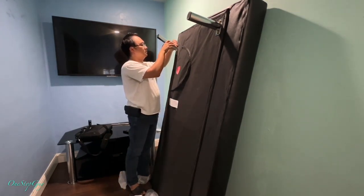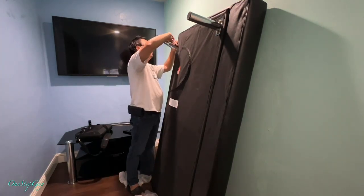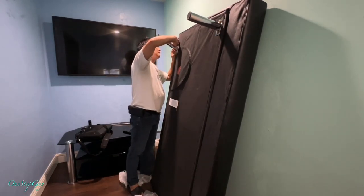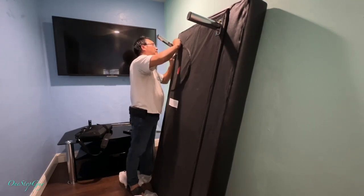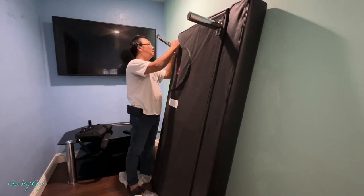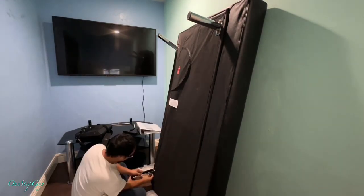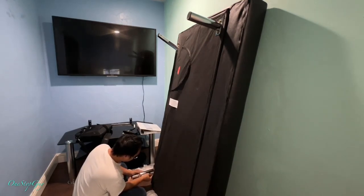As you can see, it's actually very simple to install the legs. You can lean it against the wall like I did. In the instructions they want you to lay it on the ground, but I don't have too much space, so I leaned it on the wall and it was pretty easy. The only hard part is the bottom part, but it's pretty simple.